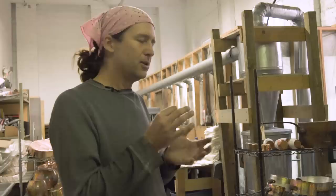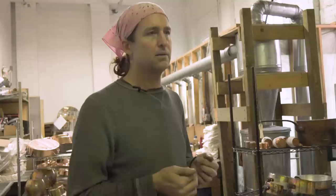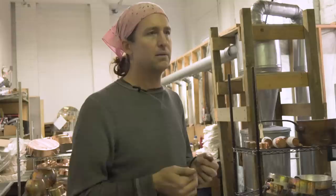The average rule of thumb is: if you're looking at a pan that has been used and you can see copper coming through the tin, and adding it all up it's about the size of a quarter, it's time to get the pan re-tinned. A little bit of copper showing through isn't a problem, but when it begins to total about the size of a quarter, it's time to get it redone.